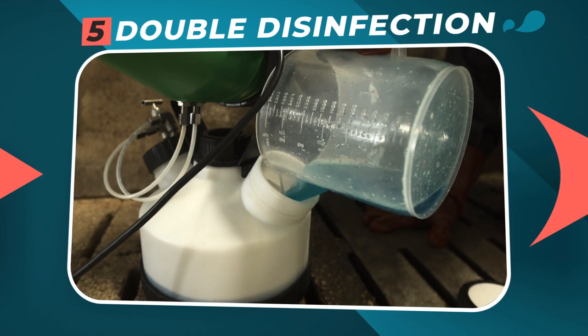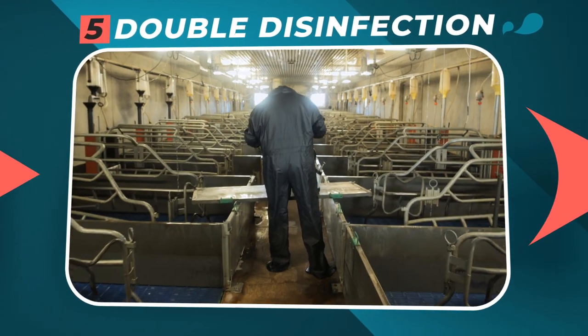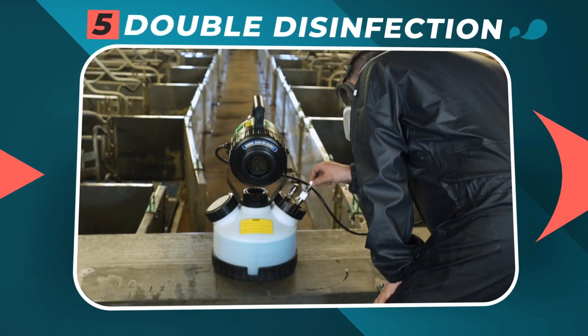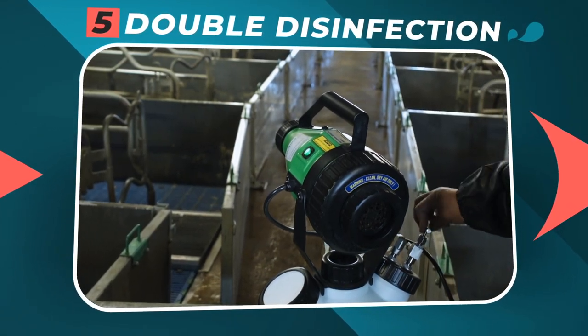Step 5: Double terminal disinfection. With a smoke or nebulizer, recommended in situations of high infection pressure or long crawl spaces.